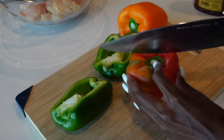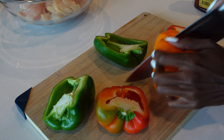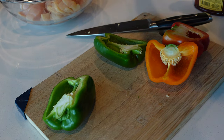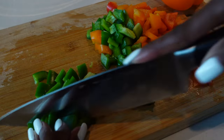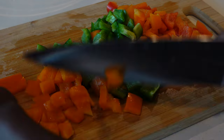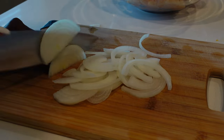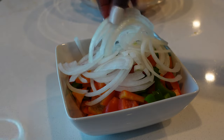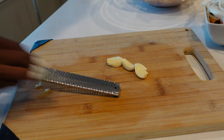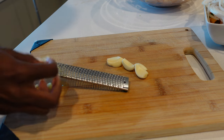Now I'm going to prepare my bell peppers. It's always nice to use a variety of colors — I have green, red, and orange peppers. Clean them out and dice them into big chunky pieces. Then I'll use half an onion and thinly slice it. You'll also need four garlic cloves and 15 grams of ginger. I love ginger so much I always go overboard. Mince those two together.